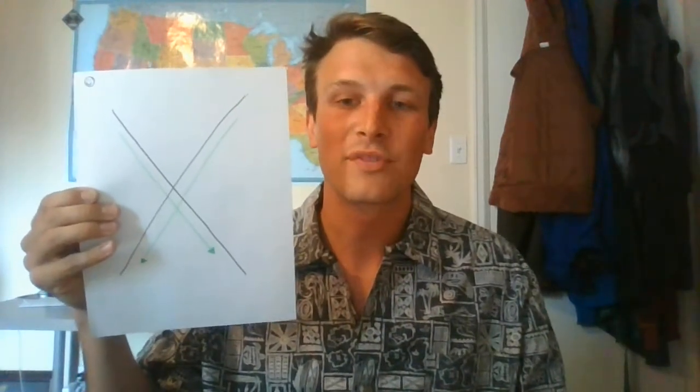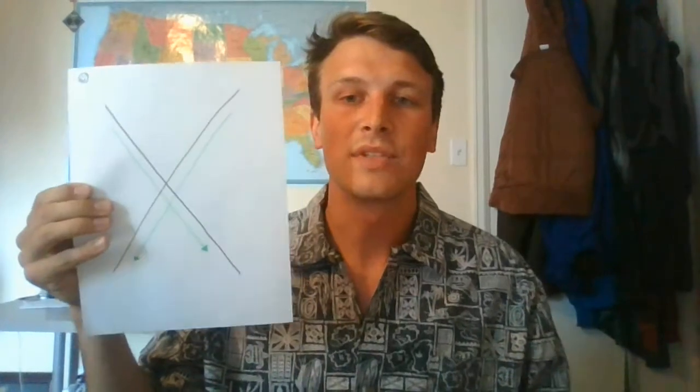Hey families! We're gonna do our next letter. We're now focusing on X. X is a little more challenging. I was hunting around for things around my apartment and I couldn't find a single thing that starts with X, so we're gonna focus on a few other ways that we might use it.